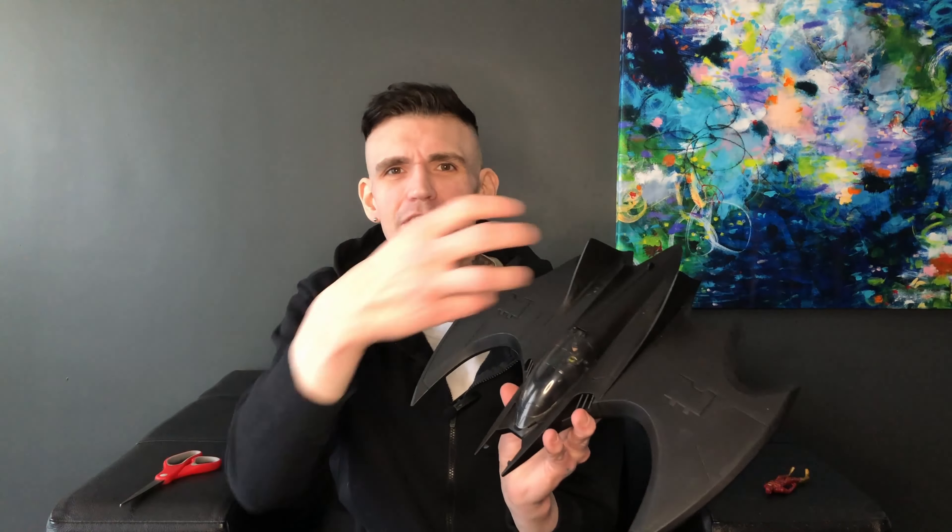He fits in it perfectly — looks really good in it. I really like this Batwing. I like the size of it. Even though it's a 4-inch scale, with a larger one everyone's in the same boat: where do you put it, how do you display it? This thing you can put somewhere for a bit. It doesn't launch any missiles, there's no machine guns, but I think that's DC's doing — they don't want any weapons on the figures or planes.